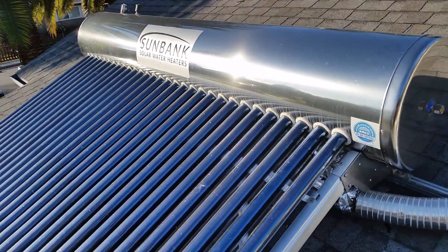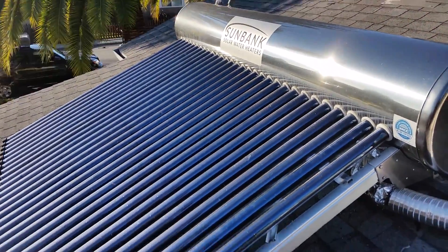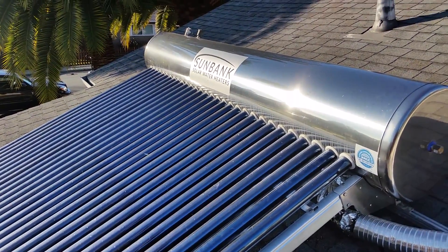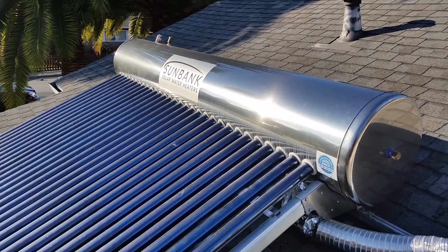We have other attachment options for metal roofs or any kind of flat roof. Contact us at Sunbank and we can point you in the right direction on that.